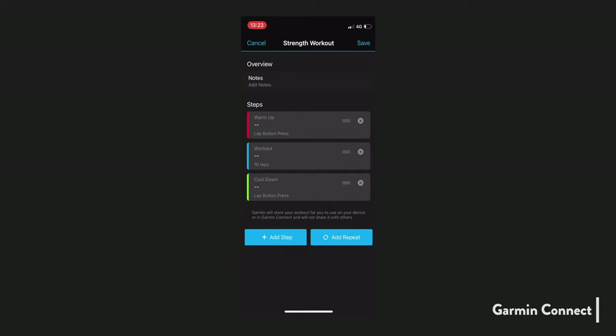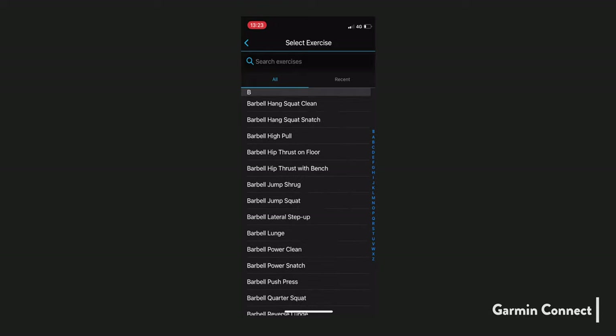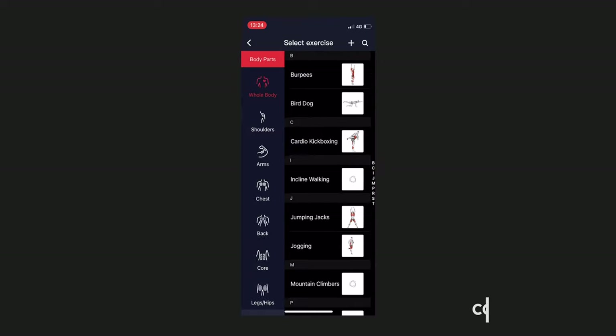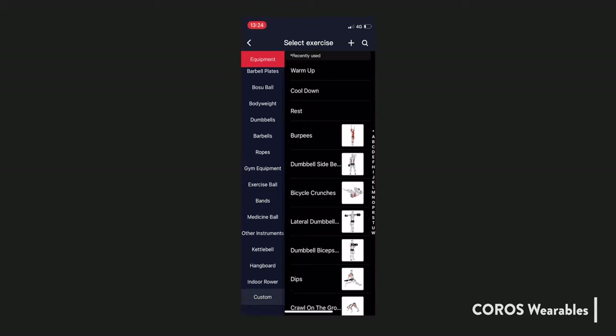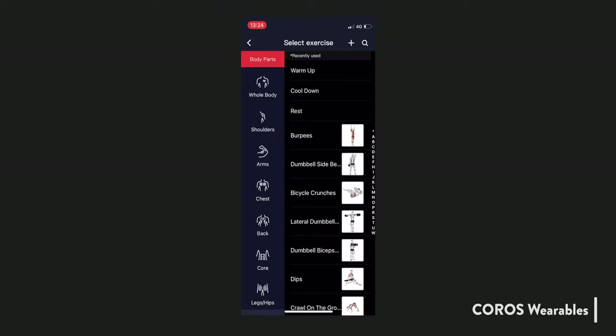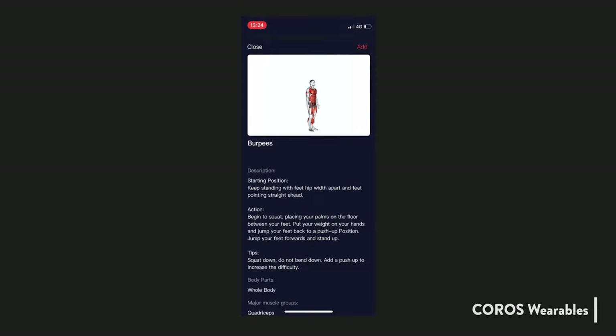Garmin Connect also allows you to create a custom activity, which the Coros app does not. However, the implementation in the Coros app is much better, especially for strength training workout programs. Garmin Connect gives you a giant alphabetical list of exercises, whereas in the Coros app each exercise is categorised by body part, muscle, and equipment. You can also create custom exercises. Each exercise has a diagram, an animation, a description, instructions, tips, affected muscles, and equipment requirements. It's extremely comprehensive.